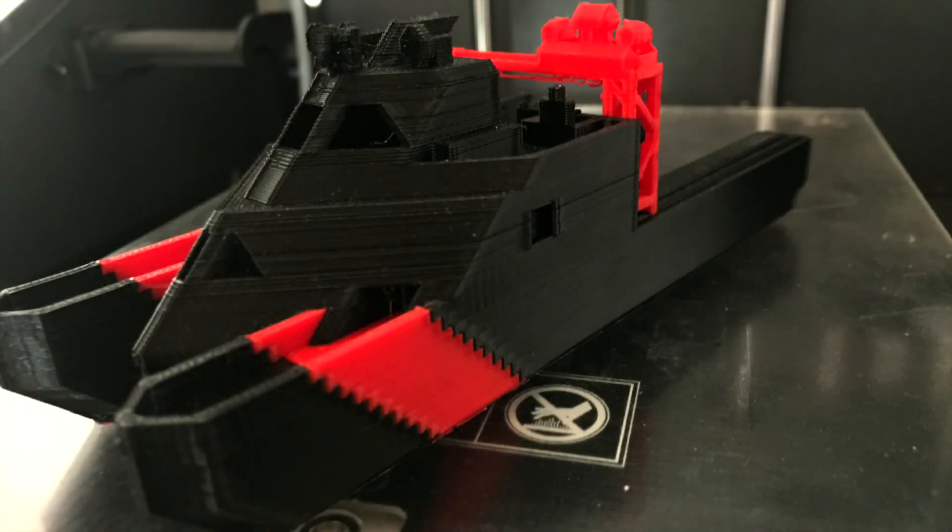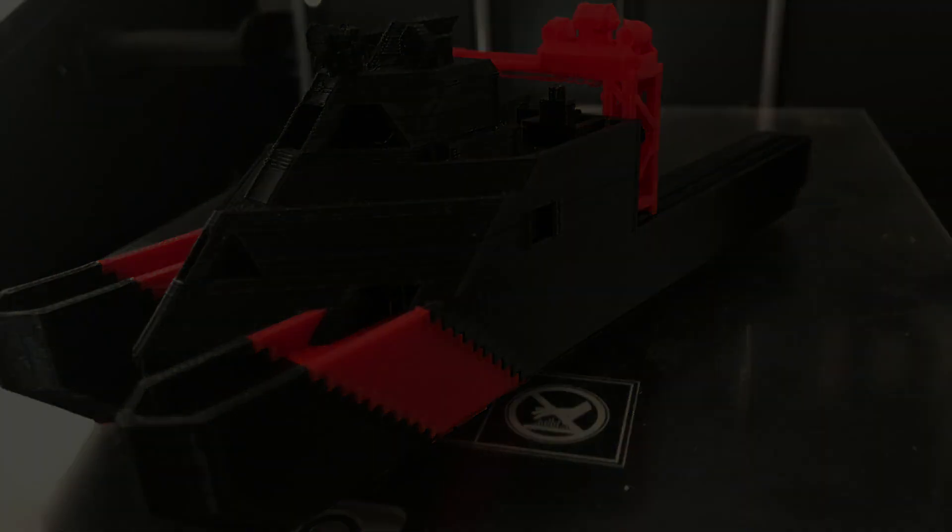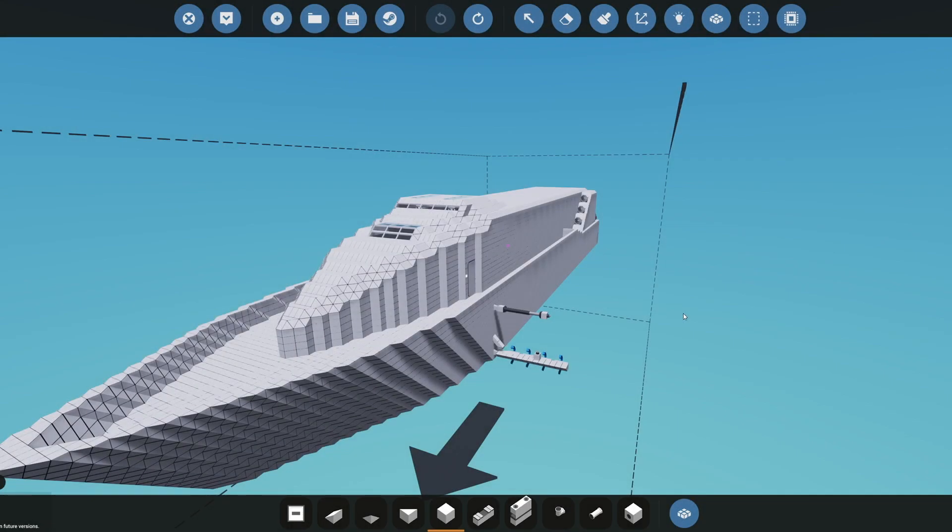Hey everybody, this is InnoStief here, and today I decided to do a quick tutorial on how to get your creations from Stormworks to 3D prints. This is just my way of doing it, and I hope you enjoy it. For demonstration purposes, I'm going to print this jet boat right here.